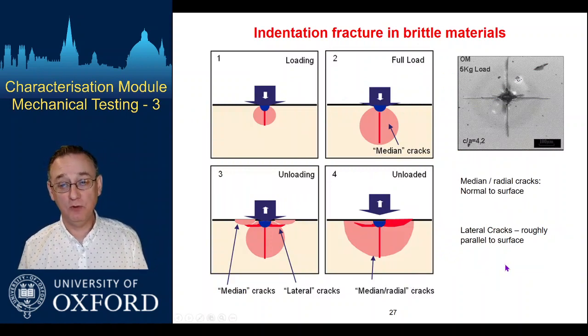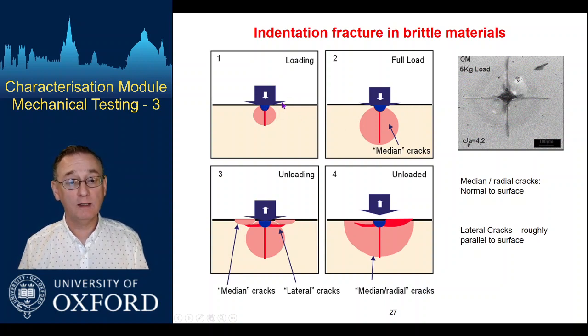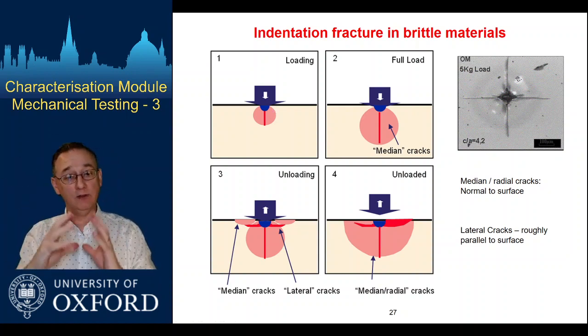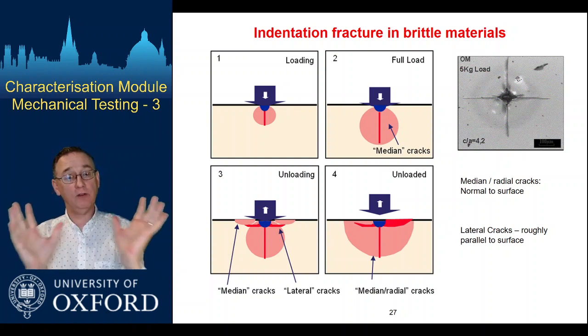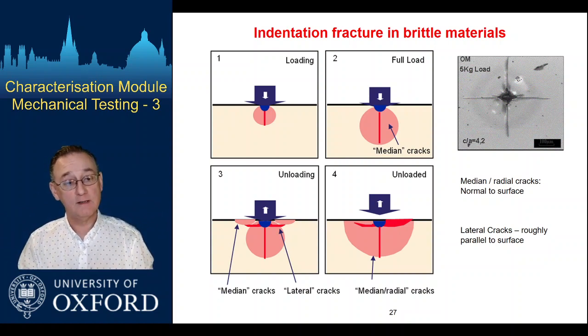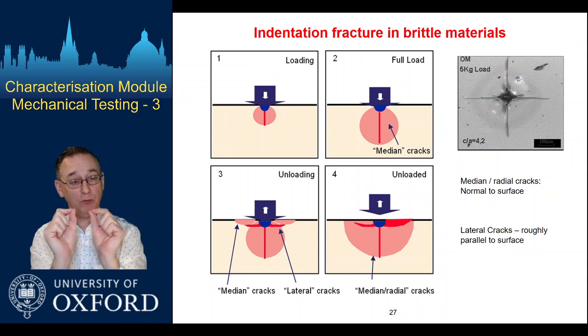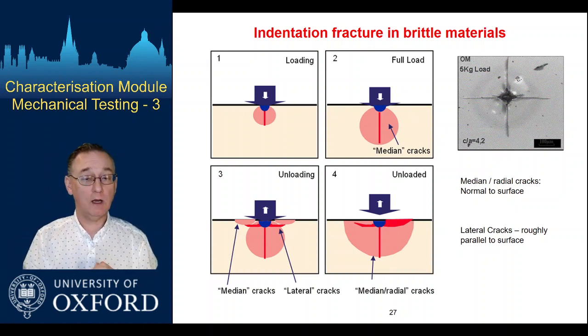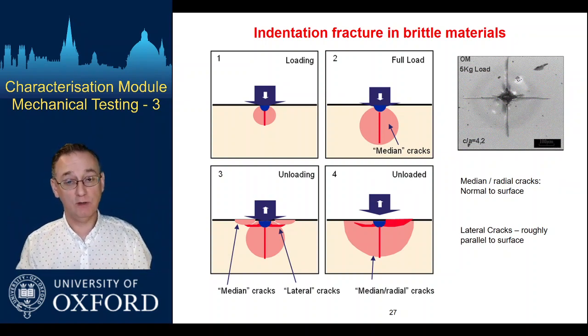In brittle materials, we do get cracking. As we make an indent, we're essentially compressing things in a radial direction as we push down. Things are in compression in that sense, but if you think about material moving out from some central point to a larger radius, then around in the hoop direction things have moved to a larger circumference, so they get pulled in tension in that hoop sense. This tends to generate the potential for so-called meridian cracks — cracks that run out along the radius, driven by the tensile hoop stresses.